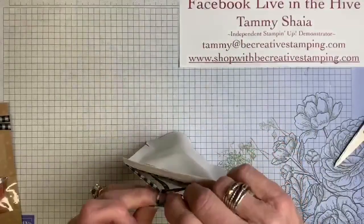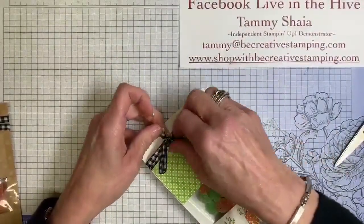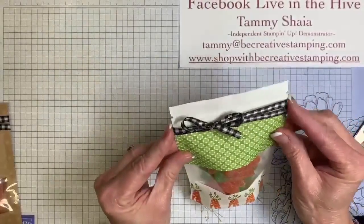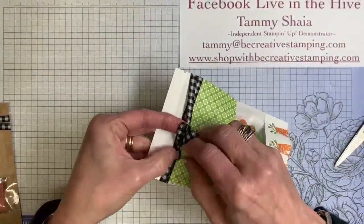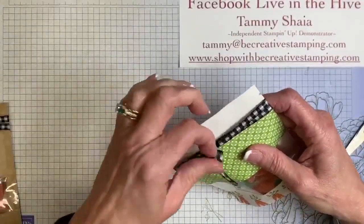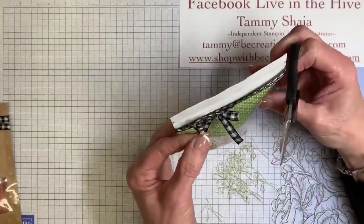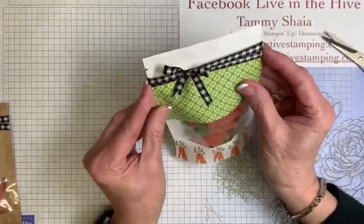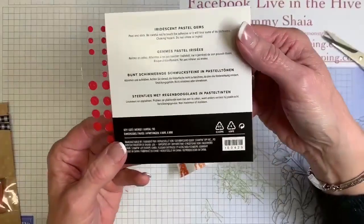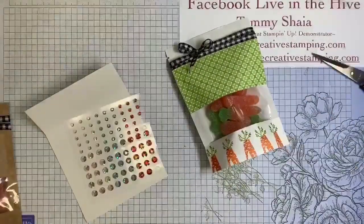These are really cute treat bags for sure. Now I'm just going to trim my ribbon like that. We're going to use some of the iridescent pastel gems — item number 160429, and it's the orange ones. Let's put a little bling on here. This time I'm not adding a tag, but I certainly could have.